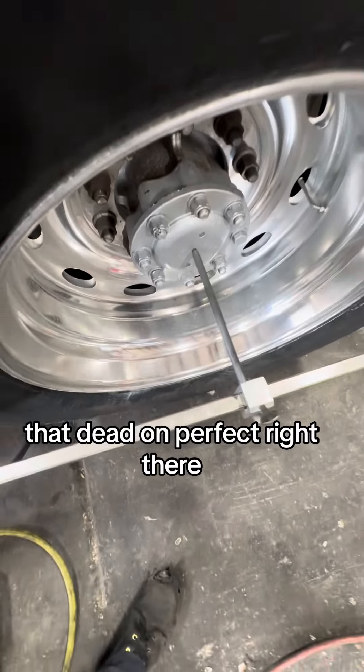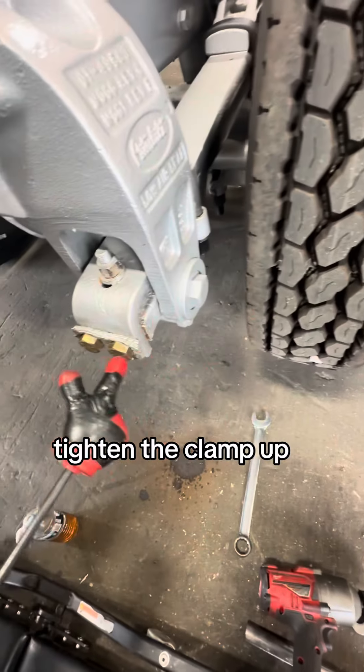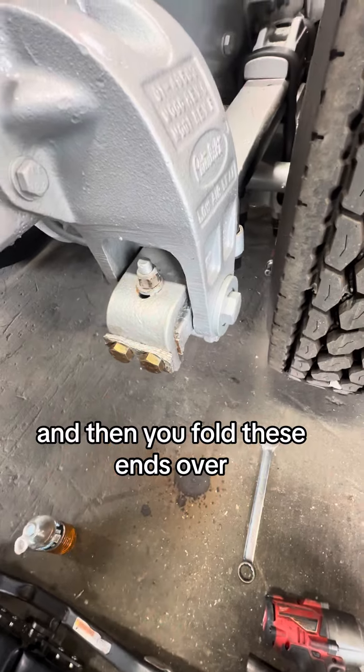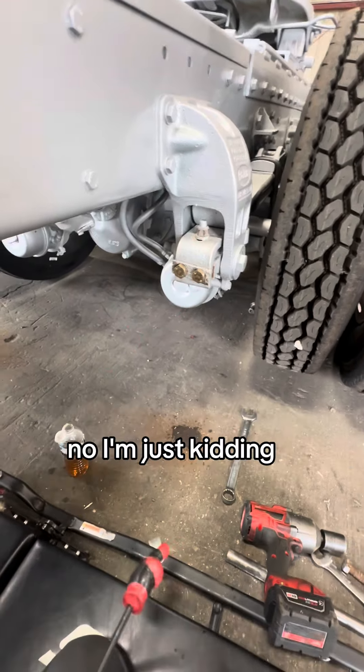That's dead on perfect right there. Next you tighten this bolt up, tighten the clamp up, then fold these ends over and put loctite on everything so nobody will ever get it out again — no, I'm just kidding.